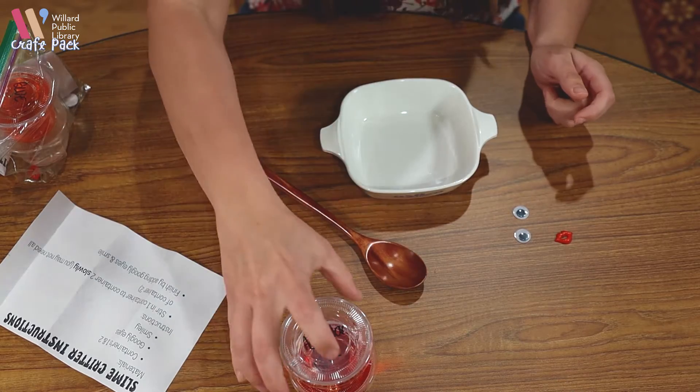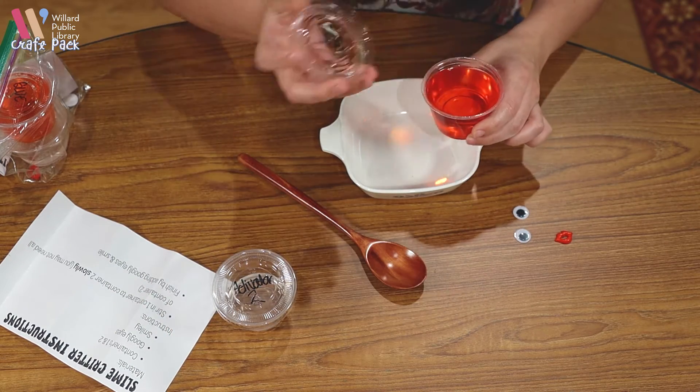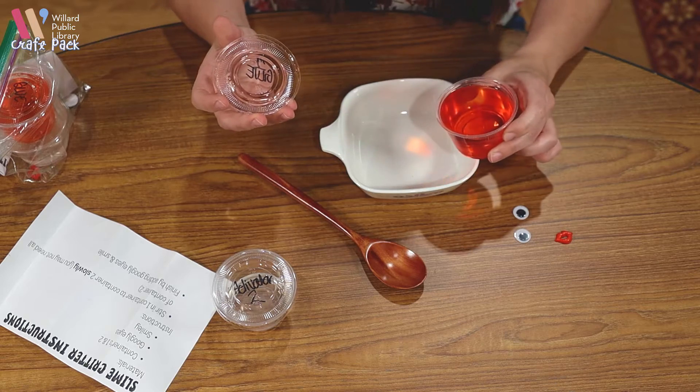The first thing you'll want to do is pour your glue somewhere so you can make your slime. I'm going to pour it into this bowl.